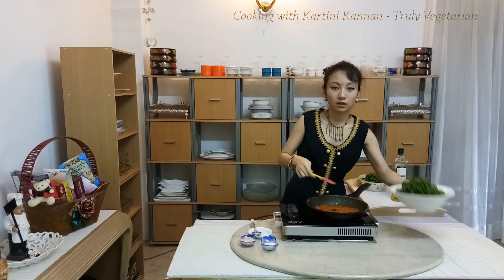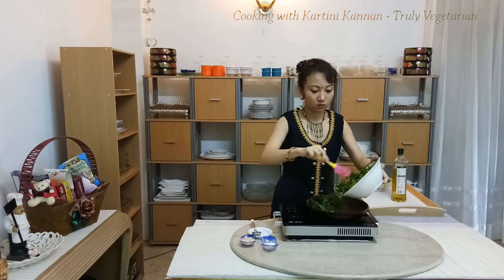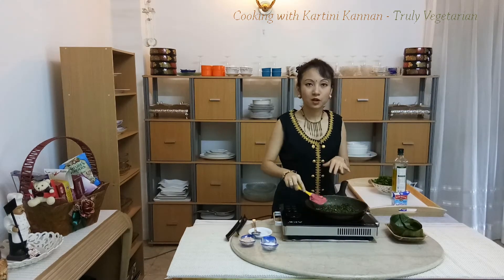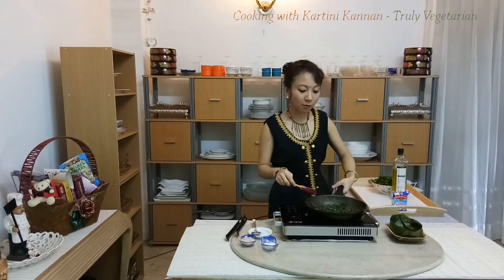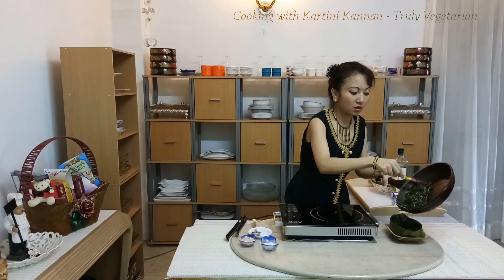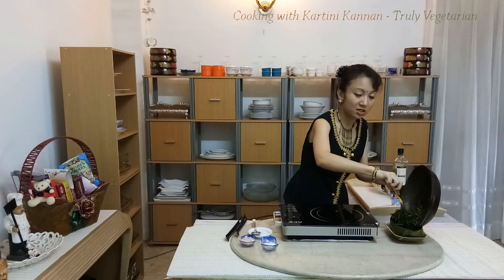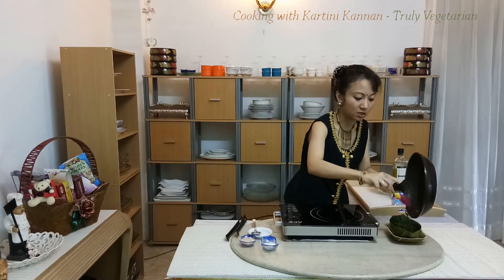Now I'm going to add in the paku and fry. Now I've already done my midin goreng chili and I'm going to plate it up. The krise is used here to replace belacan — since this is a vegetarian version, it gives the savory flavor that would otherwise come from belacan.